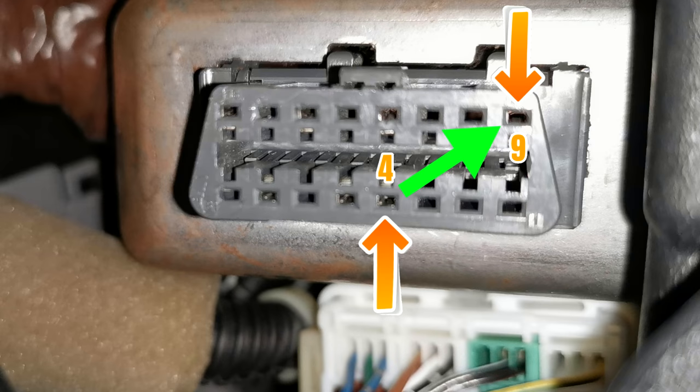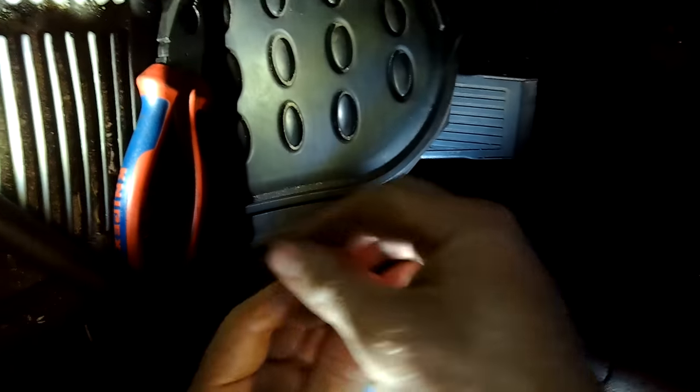Firstly, you're going to need to locate the pins that you want to join — it is pin number four and pin number nine. In this diagram you can see which pins I'm talking about. You can use a paper clip, a jumper wire, anything at all just to join those pins across. Once you have those pins joined, you monitor the ABS light on the dash.